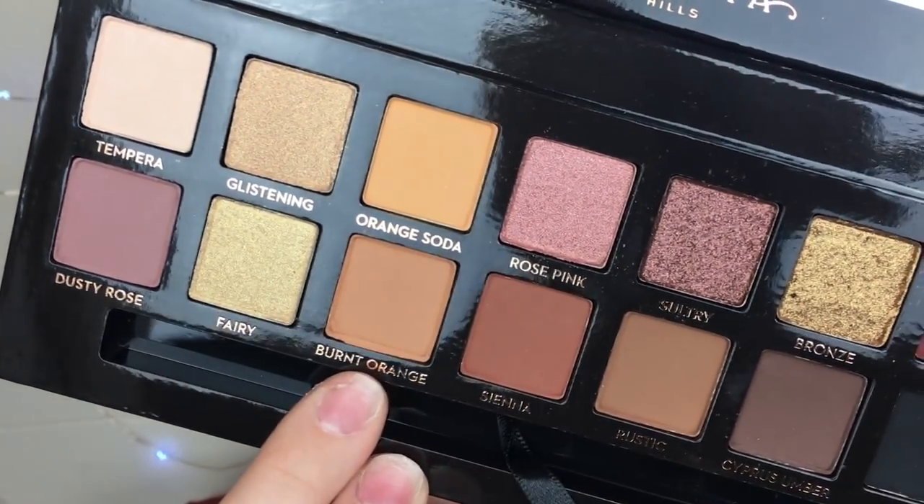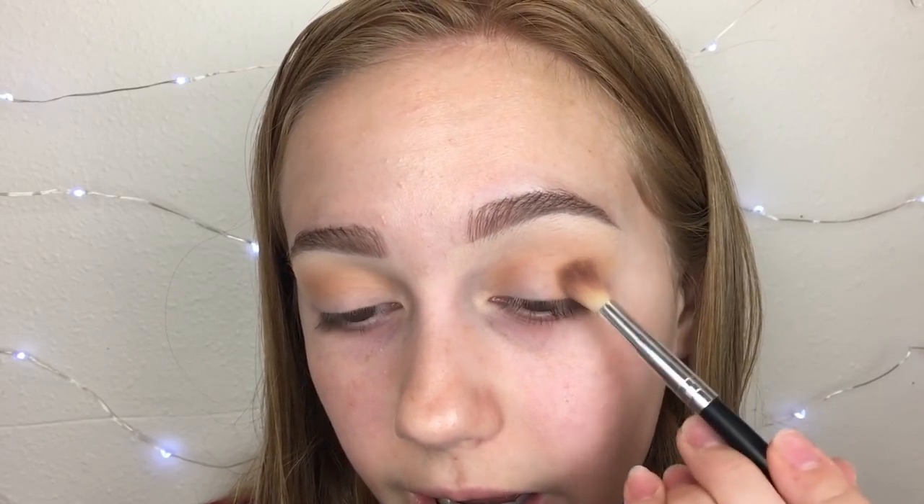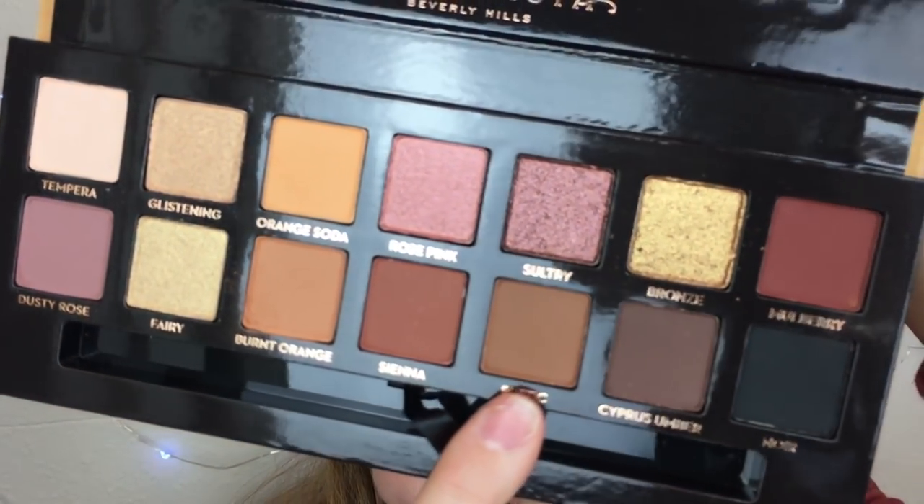I'm going into the shade Burnt Orange from the Modern Renaissance, adding it to my crease and outer corner. I decided to do a halo eye, adding Burnt Orange to my inner and outer corners. Then going into Rustic for the crease and outer and inner corners. I literally fell in love with the colors when I saw this palette was coming out, and I'm surprised I got it so soon — the gift card helped since I didn't want to spend $42.